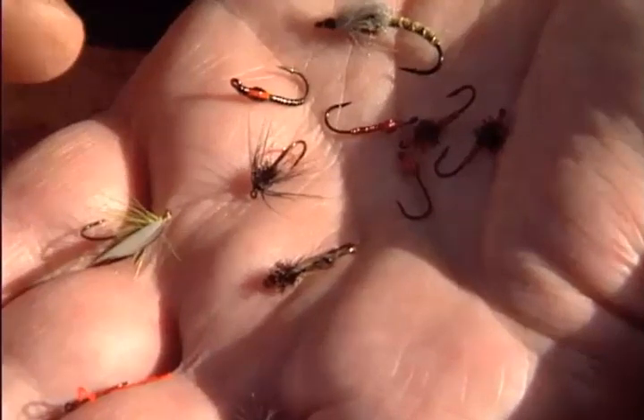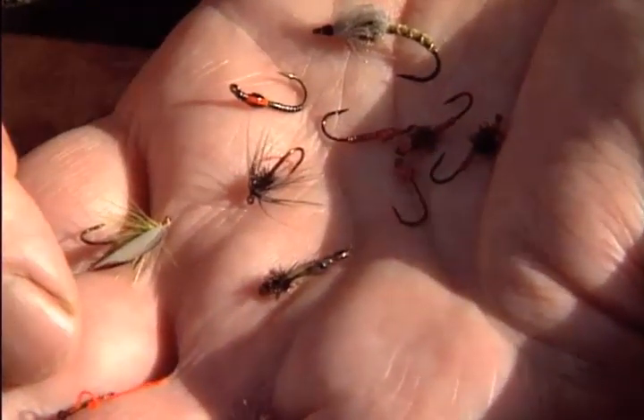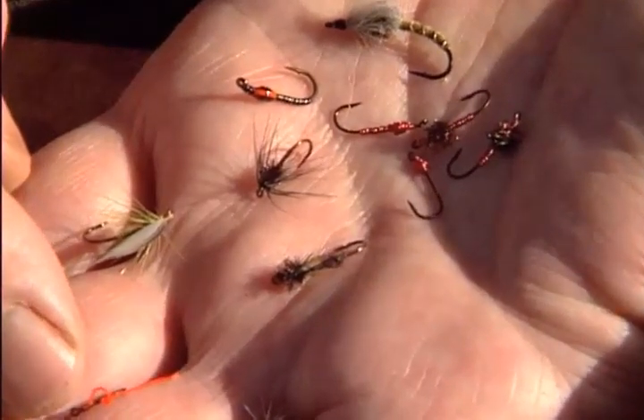The life cycle of a midge — we start with the larva, and in this case we've got an imitation blood worm. Very simple, just built with floss silk. Works exceedingly well — an essential fly in the fly box.